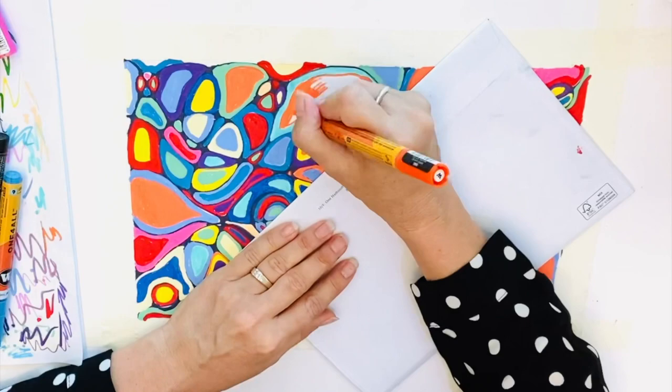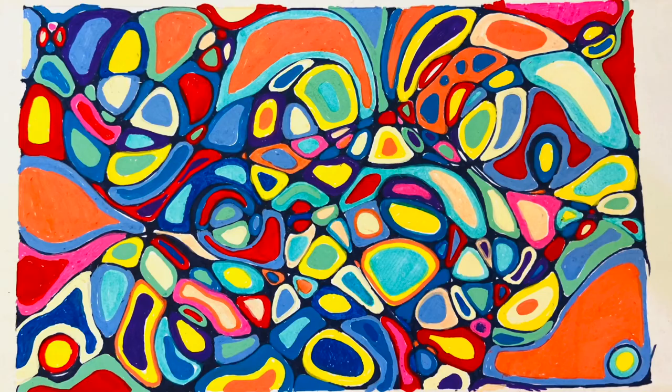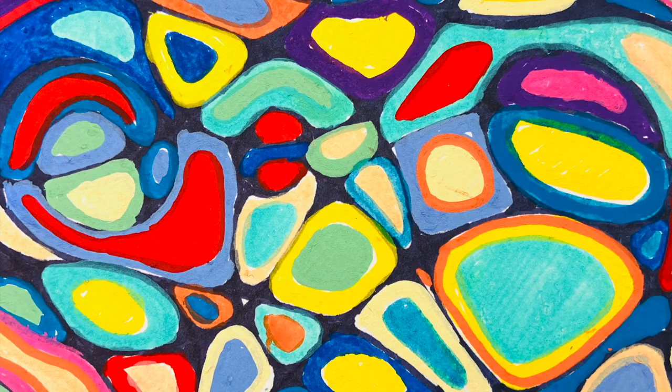Neurographic art is predominantly about the process of creating art. It's about escaping and just concentrating on that which we can control — to clear our heads of our own concerns and worries and focus on the immediate.